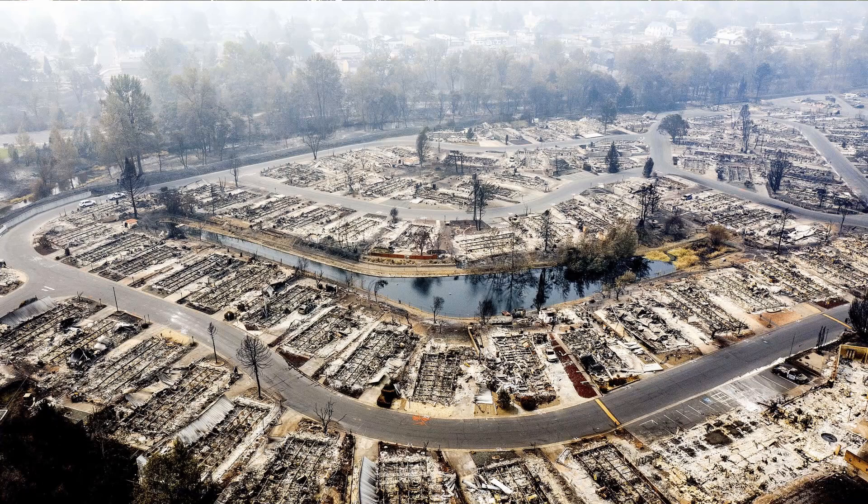Thank you to everybody who has reached out asking after me or my wife — we are perfectly safe. Our area was not touched and all the fires moved away from us. It's still smoky, as you can see, but it's better than it has been. Cross your fingers — we're supposed to be getting some rain soon, and hopefully by the time you see this that will have already come to pass. That'll help those firefighters out. It's been a bad fire year for everybody along the entire west coast. Thank you again to everyone who checked in on us.